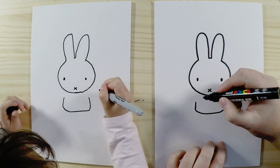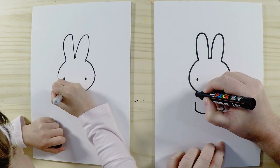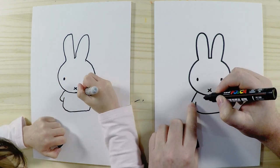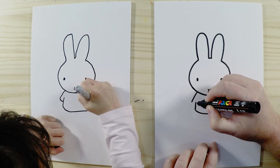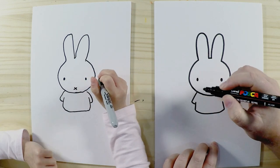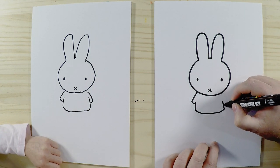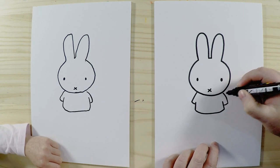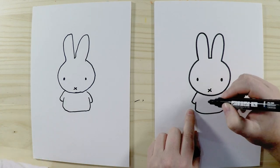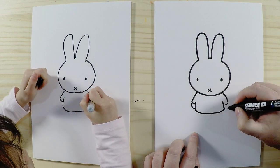Then we're going to draw her arms. Her arms start from her head and go down to roughly the same height as that line there. Then we just draw another little curve, like that. And we can do the same on the other side. We'll also draw her hands — just a round shape like that. You can see it's a very simple character.